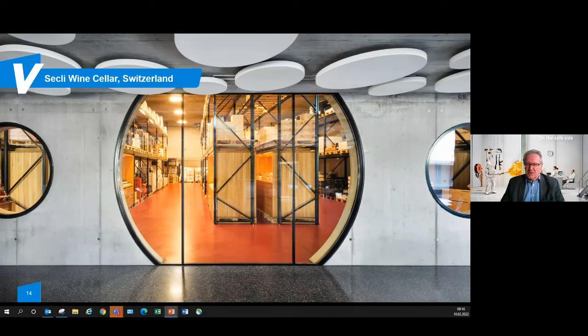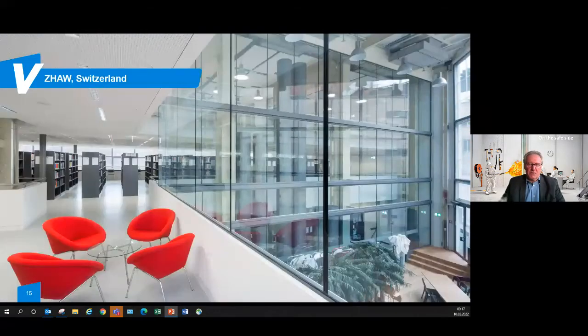Another project is the Sickly Wine Cellar in Switzerland, where Contraflam Structure was applied in round shapes — not just rectangular — demonstrating that any shape of product is possible. You can see how seamlessly the glazing blends into the ambience of the round concrete opening. Another example is the ZHVAW University Library in Switzerland, where Contraflam Structure glazing was installed in an atrium situation above the balustrade area, creating an open-space atmosphere and blending perfectly into the interior architecture.